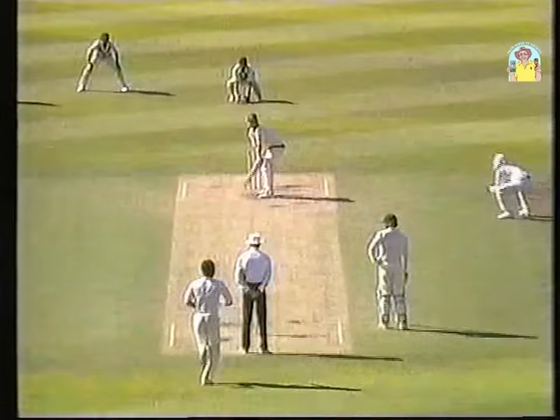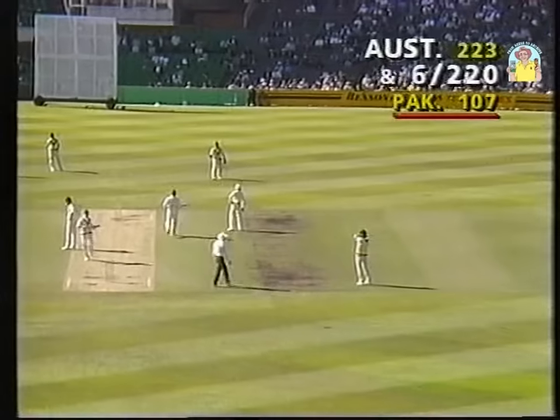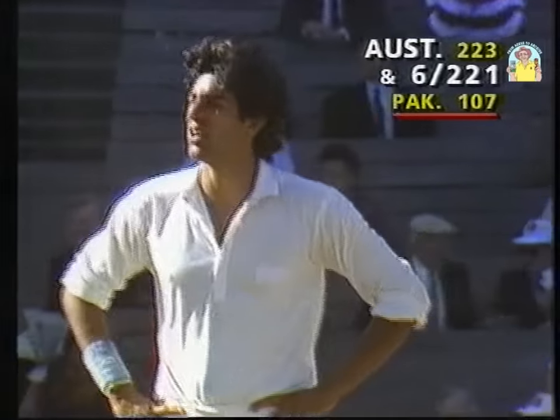He's on a hat-trick! In he comes — whoa, he's hit him on the foot and it's gone down to fine leg. It was going down the leg side — leg bye signal.